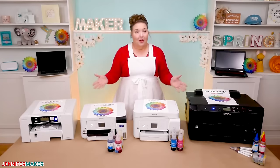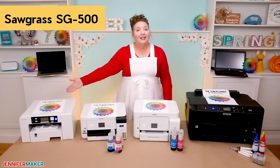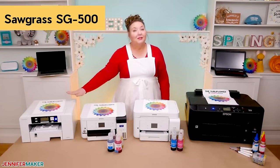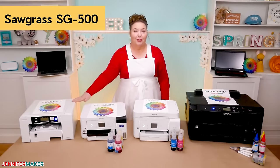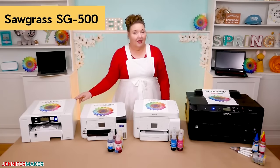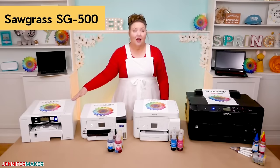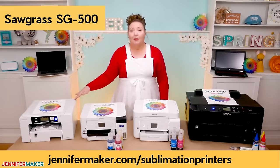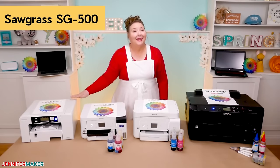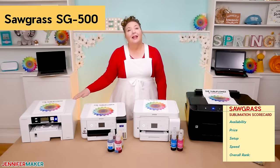Let's talk about each one and then I'll give you my personal opinions on what works best for whom. First, let's delve into the Sawgrass SG500. I found my Sawgrass printer on Amazon, but you can also get them from dealers who specialize in heat transfer technologies. You cannot get it directly from the manufacturer. You'll find links at jennifermaker.com/sublimation-printers. It's not hard to find — I ordered mine and had it the next day from Amazon. I rate availability a 10 out of 10.